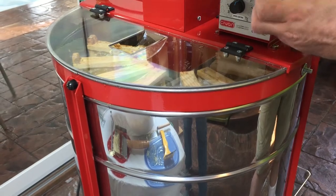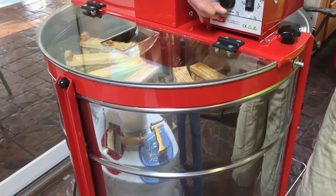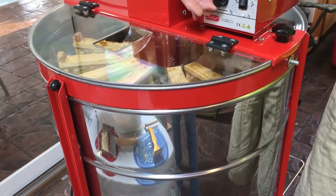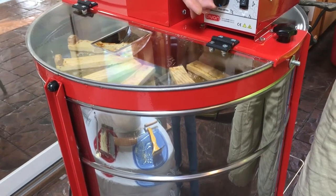I guess we'll go right first. We'll just turn the knob and see how it goes. Assuming we have power — there it goes.